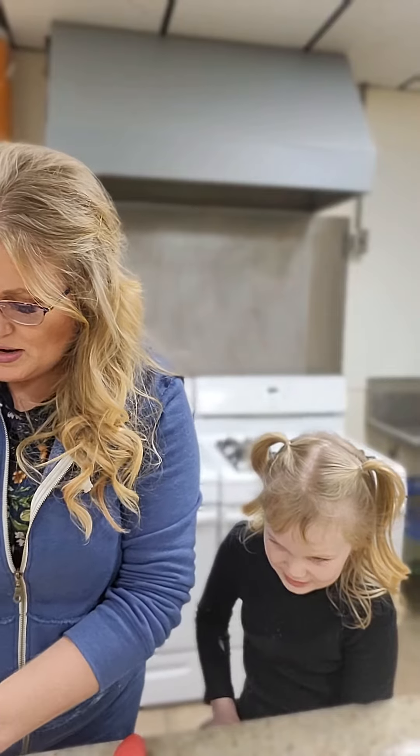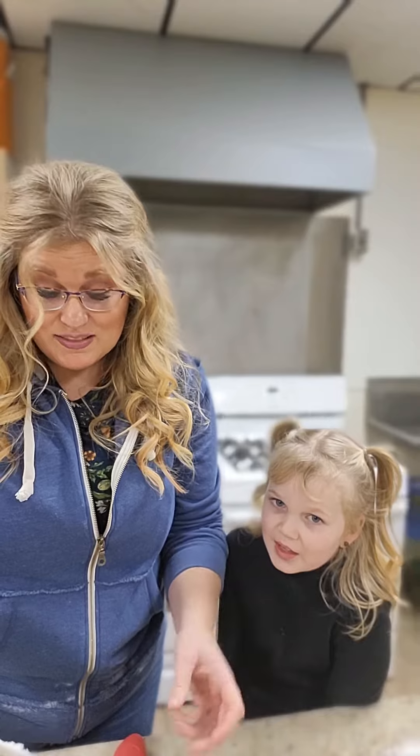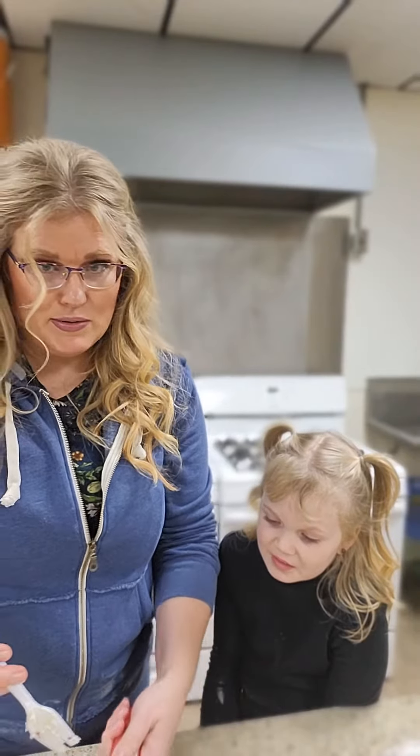I'm going to grab some vanilla bean ice cream and put it on top because it's better that way. It's fine by itself, but everything's better with ice cream.